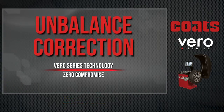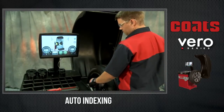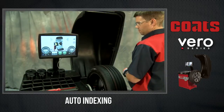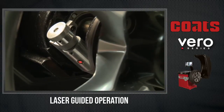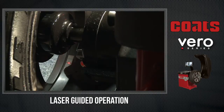Correcting the exact amount of unbalance through a combination of Vero's zero-compromise technologies is fast and easy. As the measurement process ends, the auto-indexing feature slows the tire and wheel assembly to a stop, positions the wheel at the proper weight placement location, and locks the spindle in place for easy, accurate weight application that ensures quick floor-to-floor times. The laser-guided weight placement operation precisely pinpoints the exact location, both radially and axially, solving for both static and couple unbalance and eliminating trial and error when placing corrective weights.